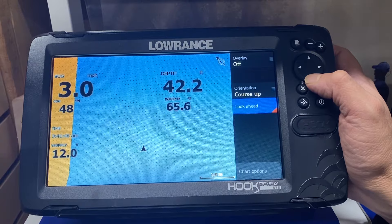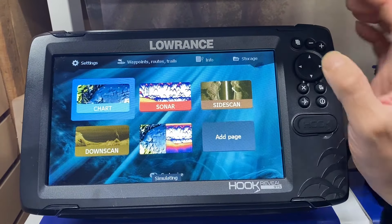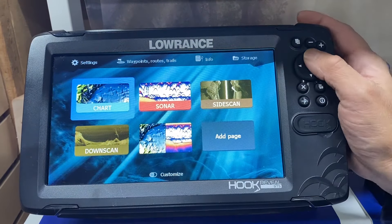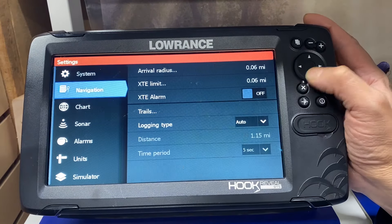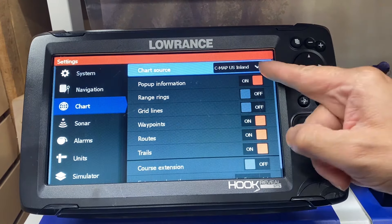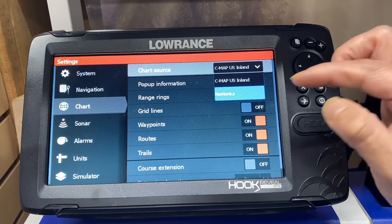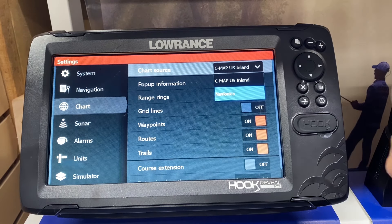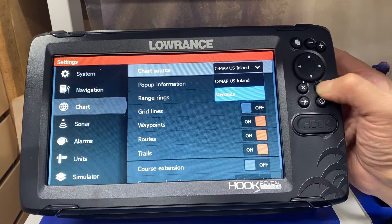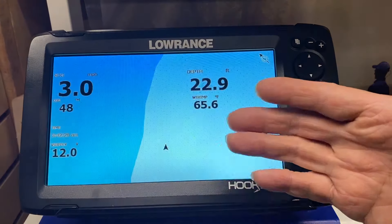Many of you folks have the Navionics option with your Hook. We hit the page button, go up to settings, and press enter. We go to chart, go across, and turn on Navionics by pressing enter. Navionics is that option that came with the fish finder for many of you, and we're turning it on now.